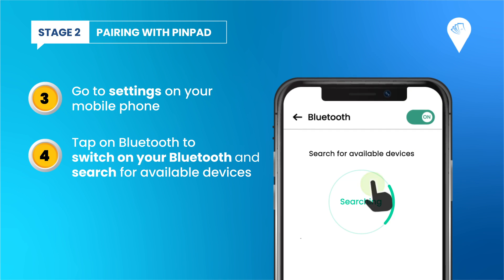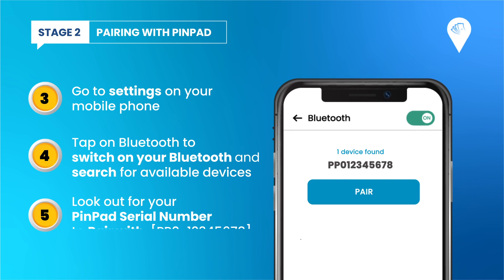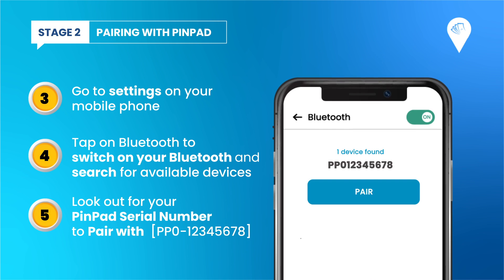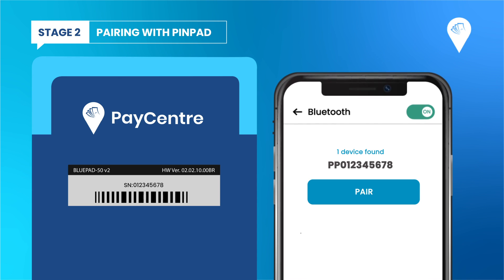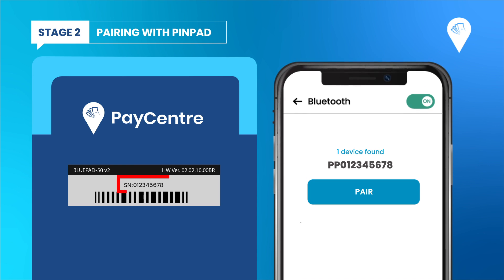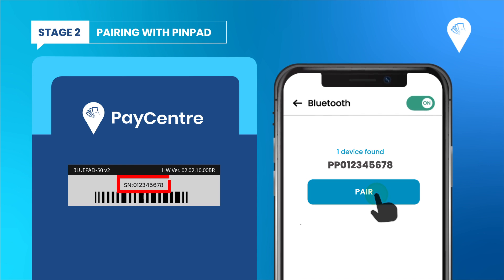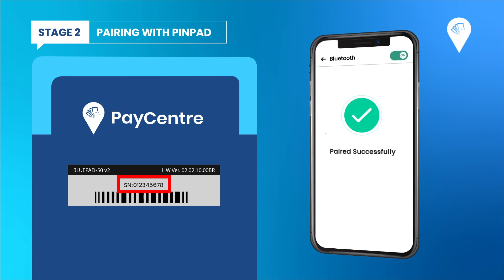Go to Bluetooth or Connections and switch on your Bluetooth. Search for available devices and look out for your pin pad serial number to pair with — the serial number is available at the back of the pin pad. Select Pair New Device. You can now see on your phone that the device is paired to it.